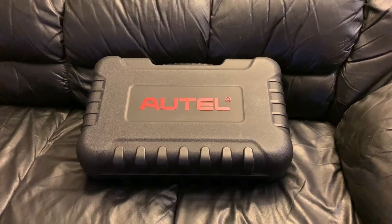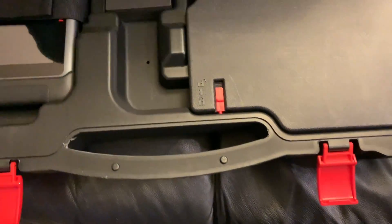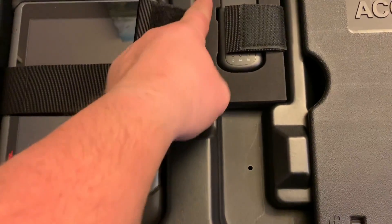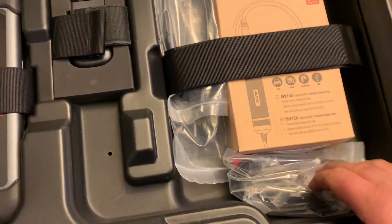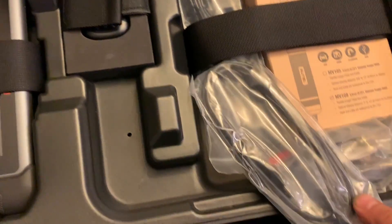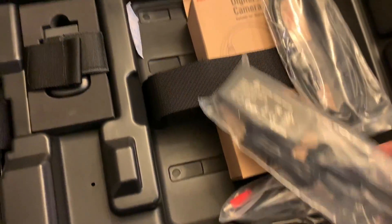Looks like we got a Pelican-style case — that's pretty beefy, it means business right there. This is the first time opening this up. Wow, so there's the scanner, that's the Bluetooth module, and look at the accessories. This one came with the camera inspection and all sorts of cables and a power adapter.